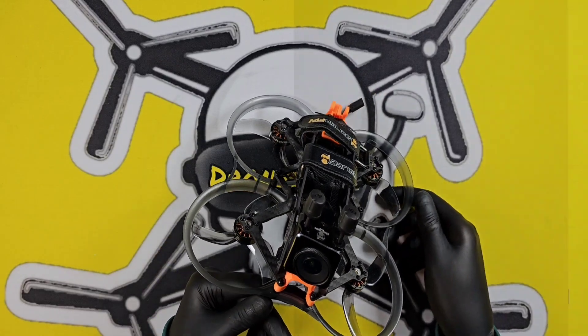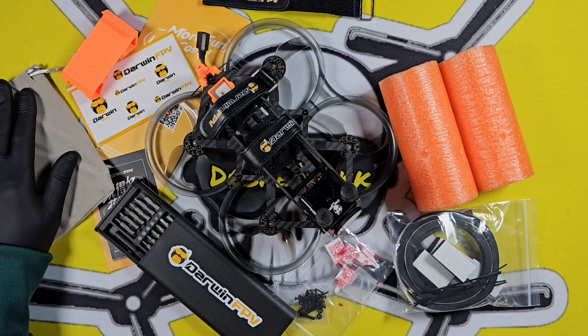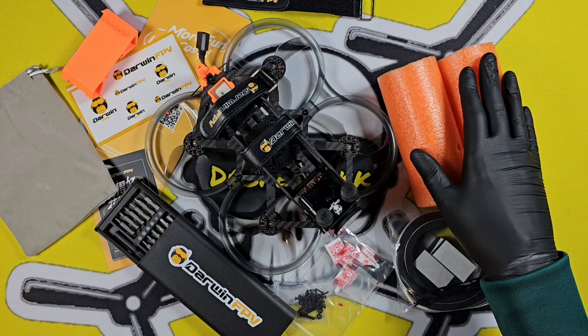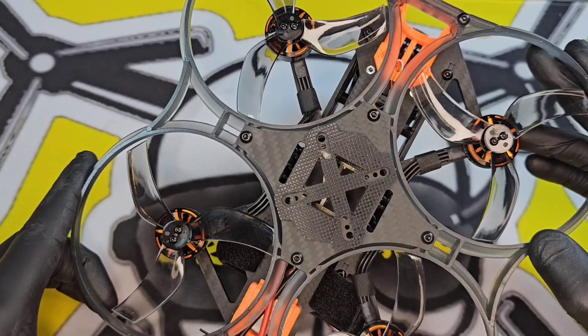In the box you get the drone, you get the O4 camera case which comes in a bag, you get a battery bumper, two noodle floats, a complete sponge kit to go around the ducts for even more protection, plenty of spare screws and bolts, all your usual information and support cards, Darwin stickers, and the complimentary screwdriver kit that Darwin give away with their drones.